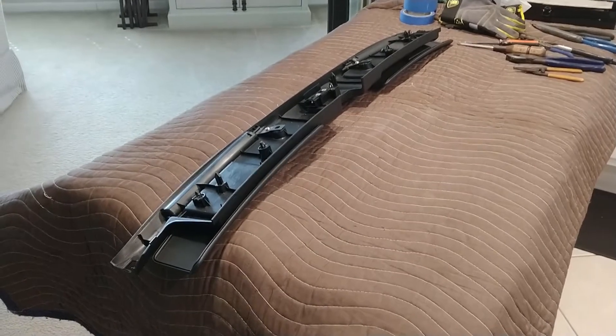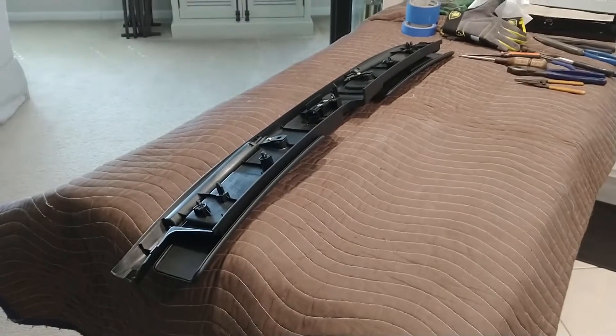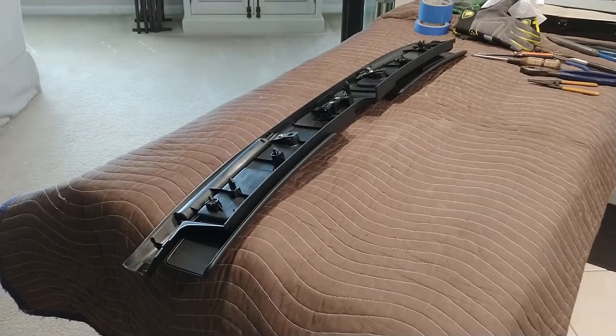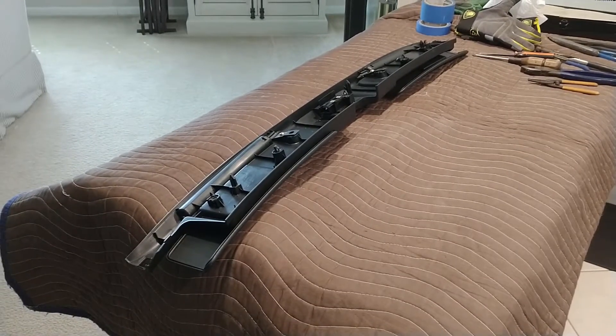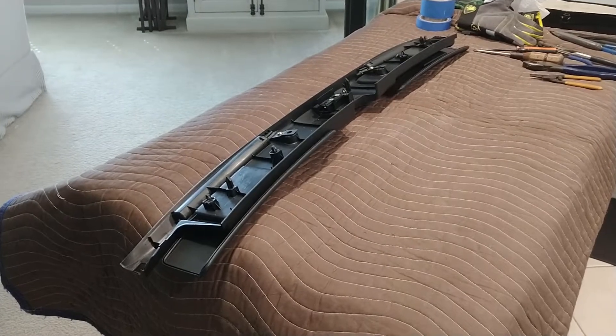First thing you need to do is disassemble. Just the A-pillars need to come out — the plastic parts. Torx 30 size, pulled out the screws. There's a total of six. You can get the sub-panel down and work on it a little bit easier.